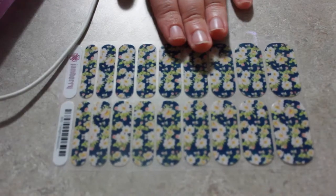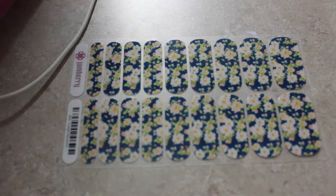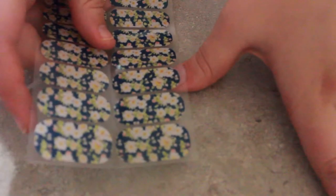On the directions, it says match nail finger or toe to the nail wrap that fits best. So, these are the wraps that I'm going to be working with today. They are the Twilight Blossoms ones from Jamberry — they're beautiful. And I'm going to just match up. I'm going to do my thumb first. I'm going to go with this one right here, and I'm going to take it off and peel it off.